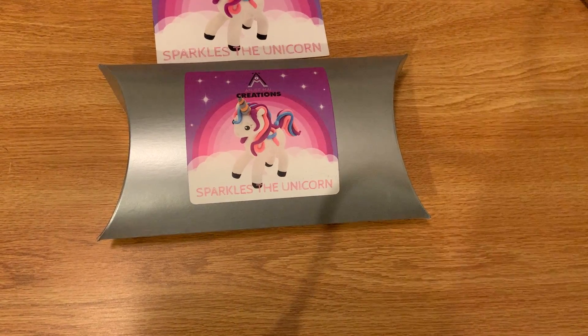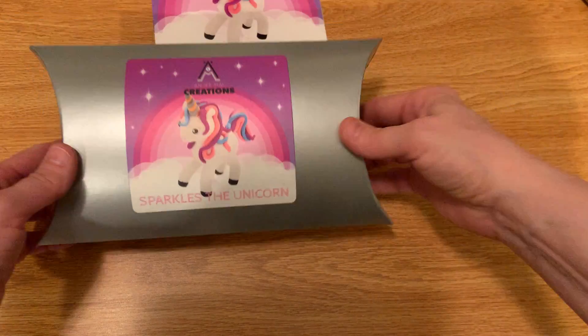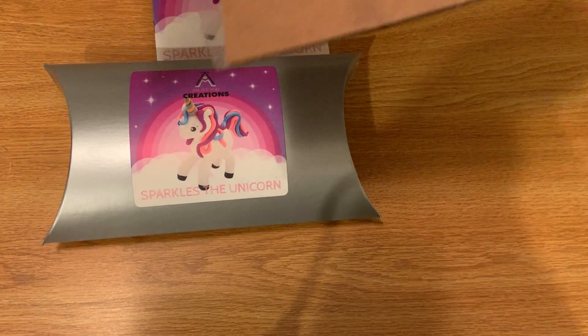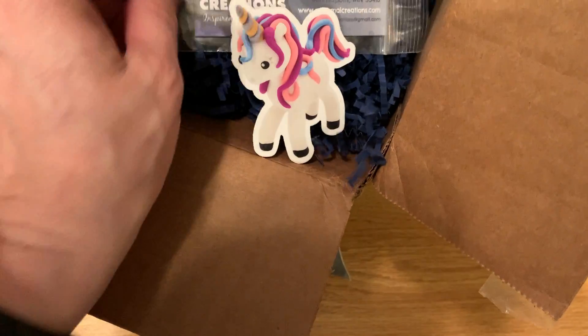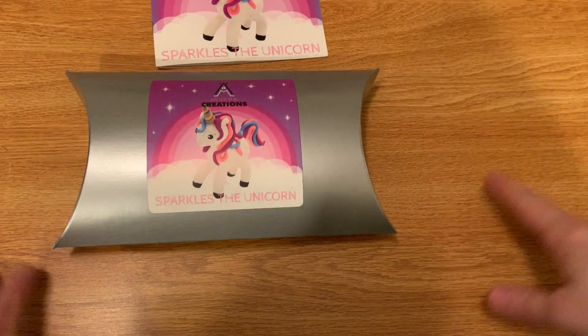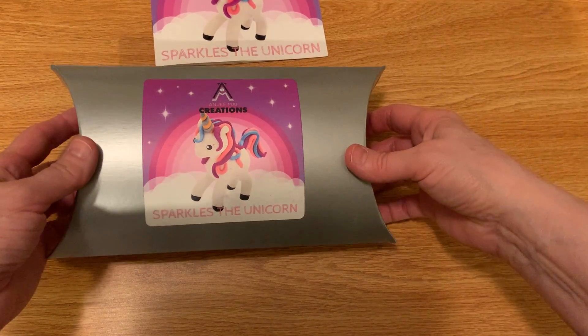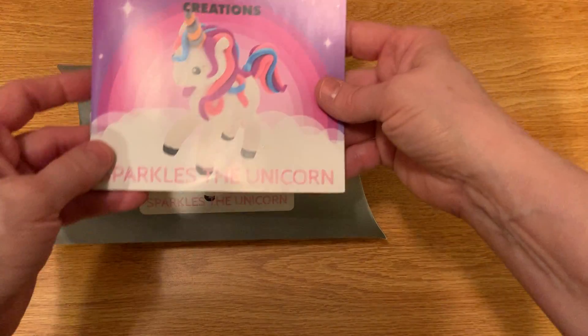This is an unboxing for a little clay kit that I just got. It's called Sparkles the Unicorn and it came in this box with everything inside. It's got a little sticker and it's supposed to have all the tools you need to make this little creature. I have a lot of grandkids so I thought this would be fun to do together with them. You're going to see it just as I see it as I'm taking it out of the box.